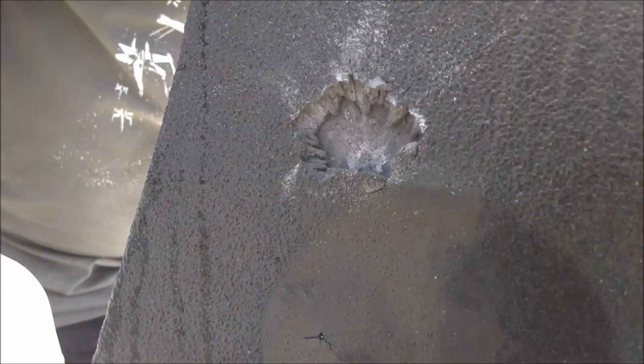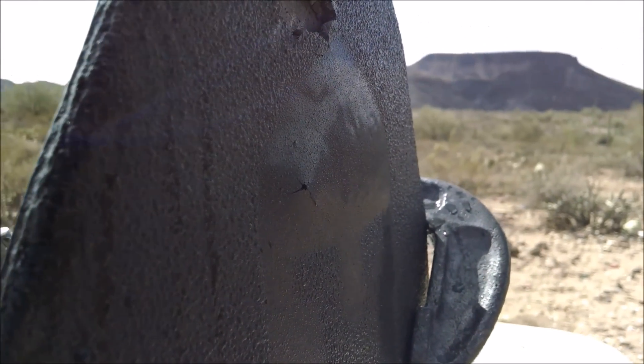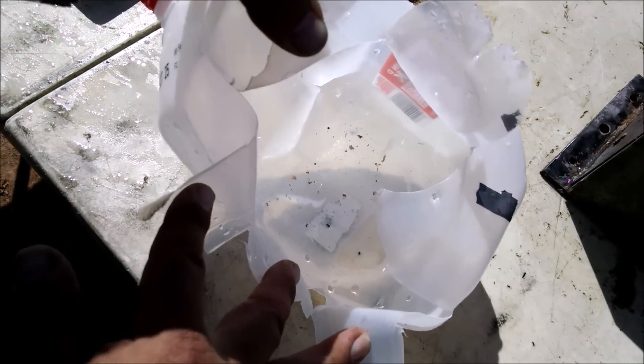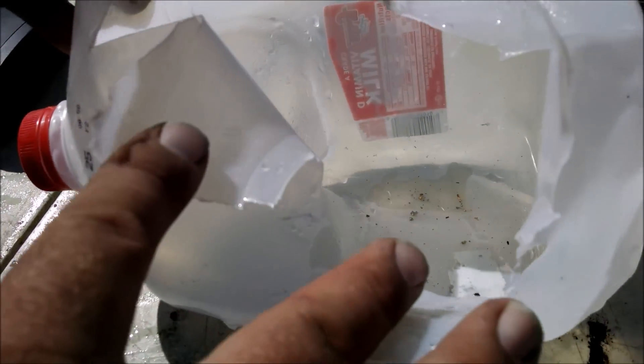That has got to be the teeniest pinhole. It's not such a small hole on the backside of it, and look in here — you can see a whole lot of little tiny copper pieces.